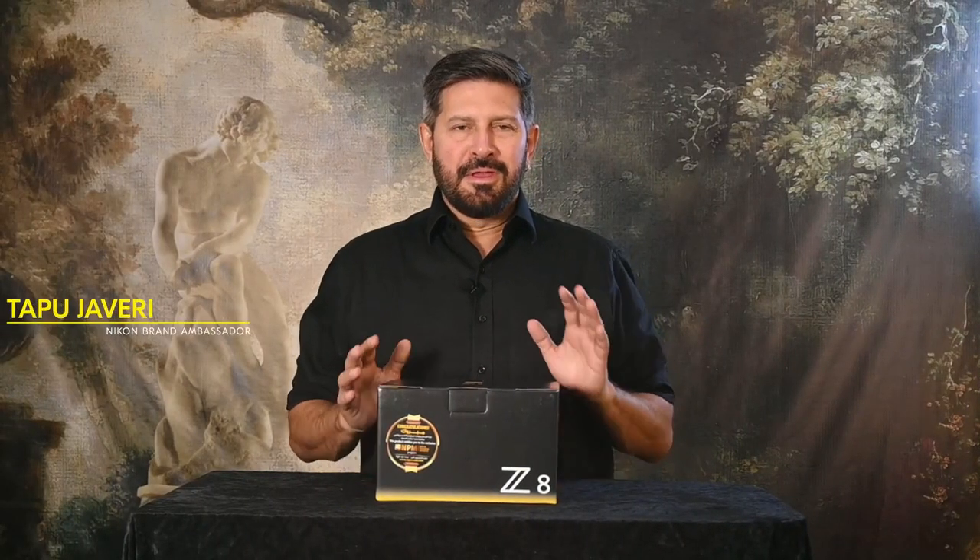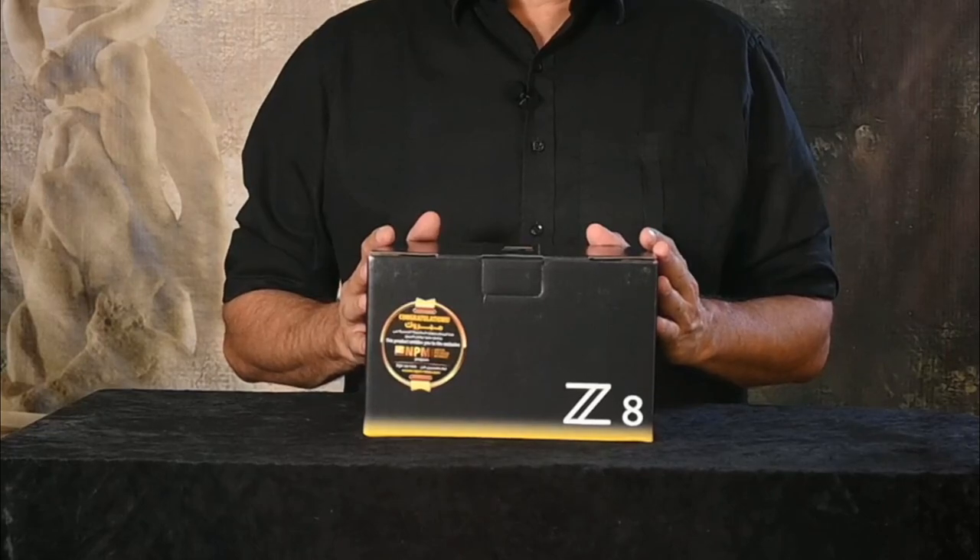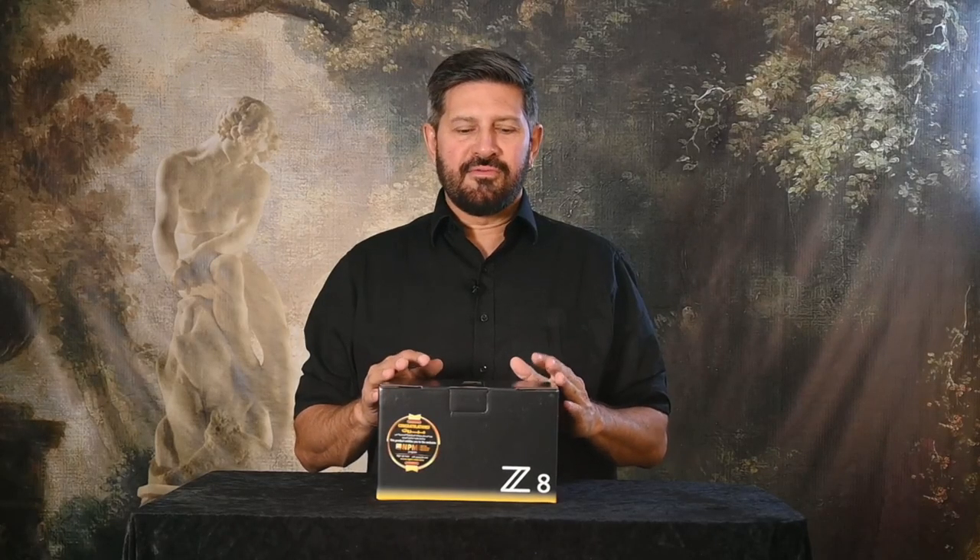Assalamu alaikum, Tappu Javari here. I am a Nikon Brand Ambassador and today I have a very dangerous camera which I will show you. Today we are unboxing the Z8, which is the new flagship camera from Nikon.